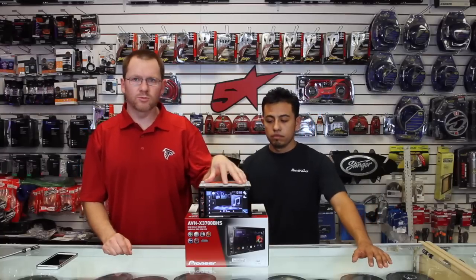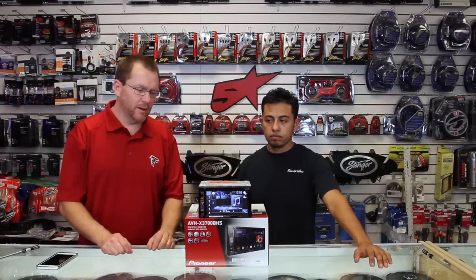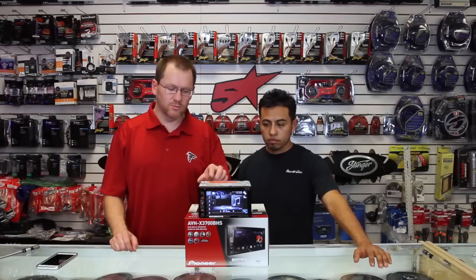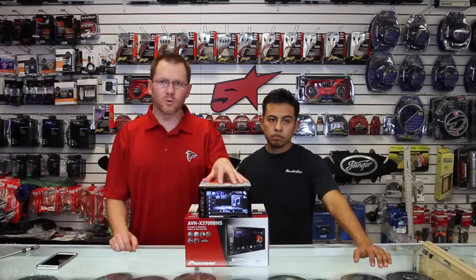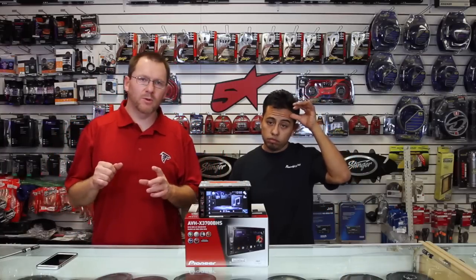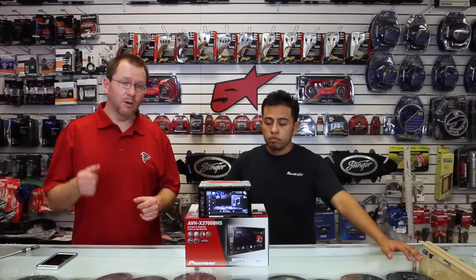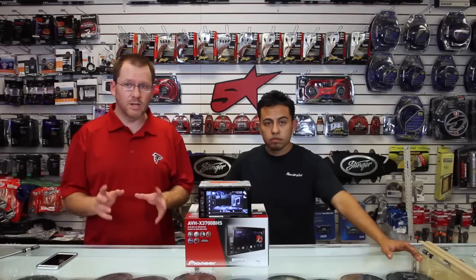Another new feature this year along with all the Bluetooth improvements is Pioneer just introduced the AppRadio One add-on. It's a software update — the same one that lets you use the iDataLink Maestro piece. It's a one-cable solution to add AppRadio, or AppRadio Live, which at the time of filming is the main working app. We'll have a video on that.